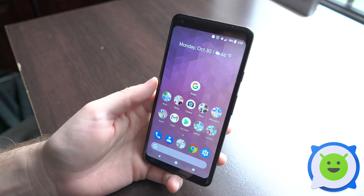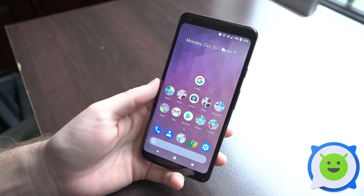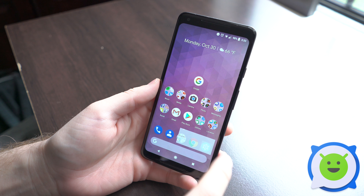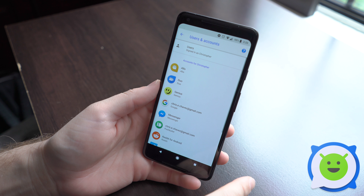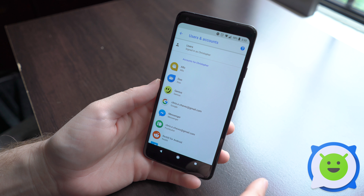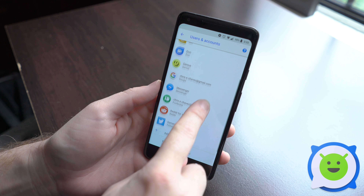Syncing your contacts to your Google account is really easy on the Google Pixel 2 XL. All you have to do is open your Settings app, scroll down to Users and Accounts, and here you'll have a list of all your accounts that are stored on your phone.